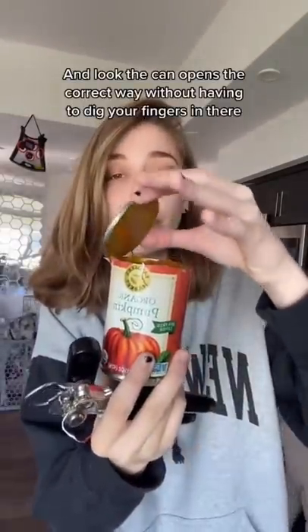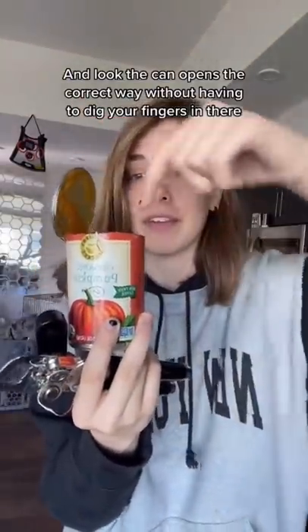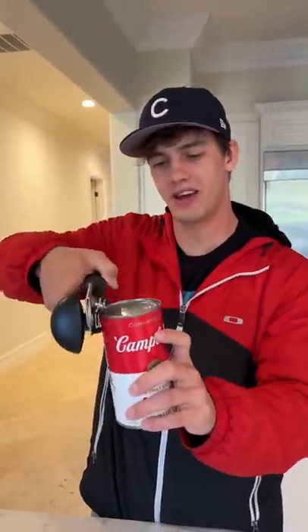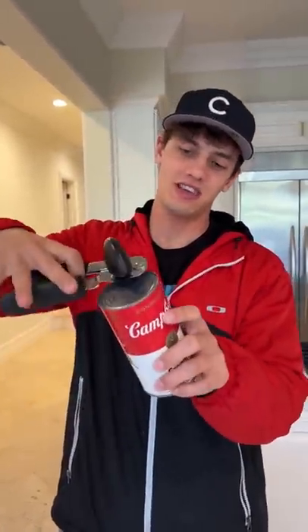Look, the can opens the correct way without having to dig your fingers around in there. Does that actually work? Let's find out. Normally I open a can opener like this, but they're saying that you go sideways here. Let's see if this actually works — we're going to open the can.